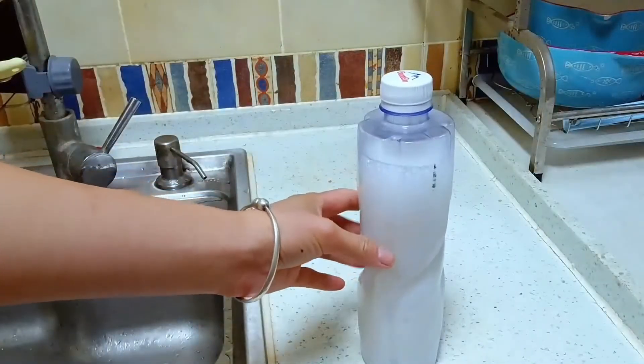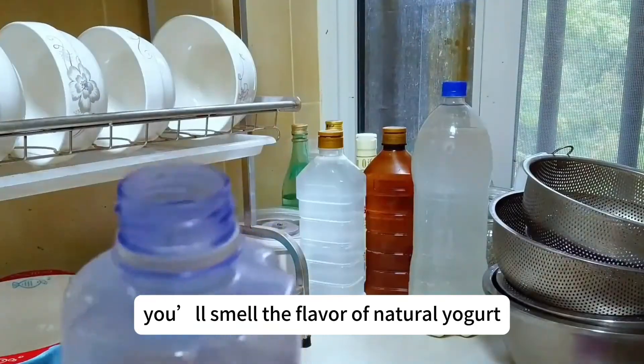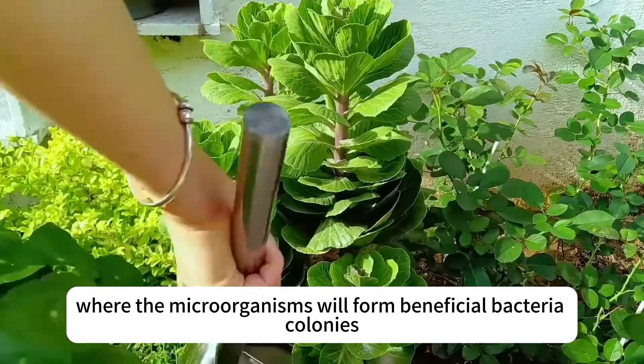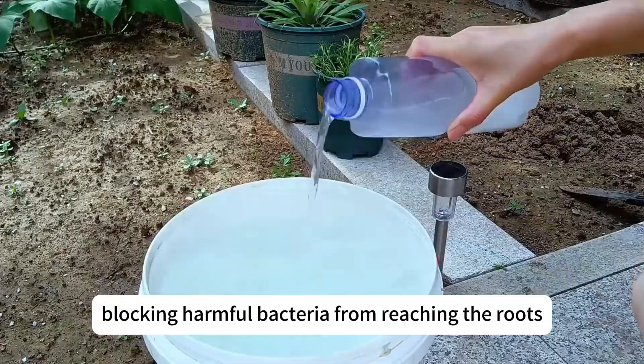After five to seven days, it will be ready to use. When you open it, you'll smell the flavor of natural yogurt. Dilute it 10 to 20 times with water and water it at the plant roots, where the microorganisms will form beneficial bacteria colonies, blocking harmful bacteria from reaching the roots.